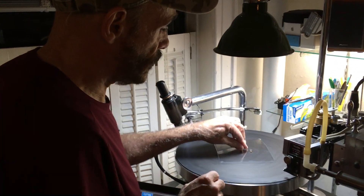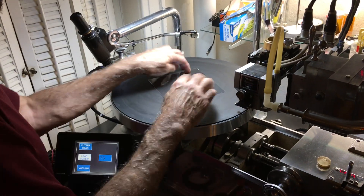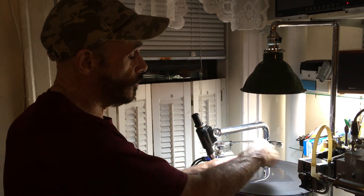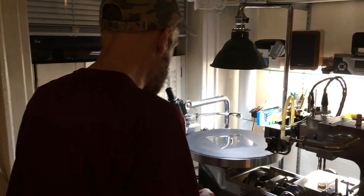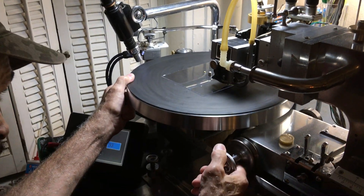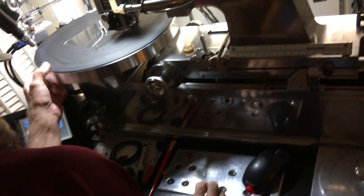We just put it on the lathe, just like that, and since it's not a vacuum scully, we start out with a square sheet, and then afterwards, once the record is done, we trim off the excess and make it into a round disc — just for demonstration purposes. So what we do is we've got to line it up. When cutting a square piece of polycarbonate, you don't want your stylus to hit the edge, otherwise you're going to damage your stylus.